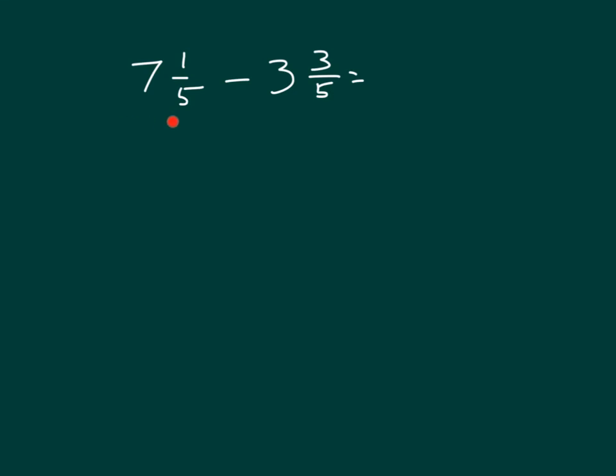Here we have 7 and 1 fifth minus 3 and 3 fifths. Let's look at another approach — within this approach, you subtract the ones first. With 7 and 1 fifth we have 7 ones, and with 3 and 3 fifths we have 3 ones. So 7 minus 3 is 4.